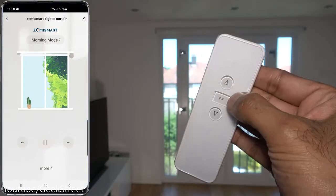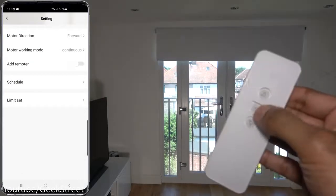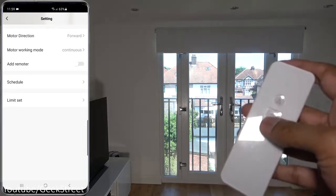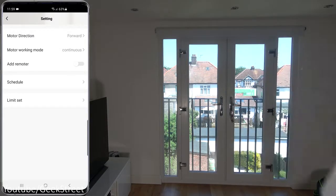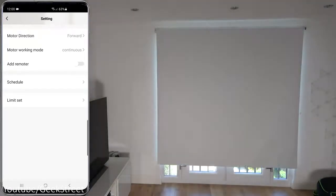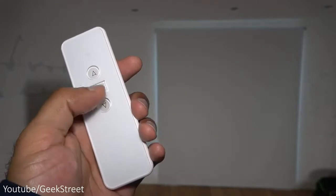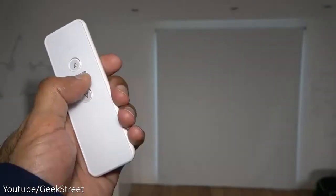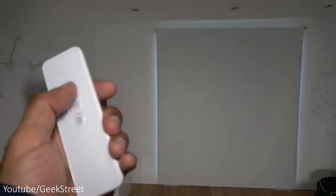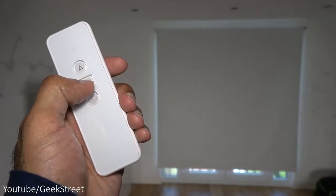To add the remote, in the app click 'More,' then 'Add Remote,' and hold on to the up button — it's paired. Clicking down opens it and clicking up reverses direction, so it's working to the limits set in the app. However, the working direction of the remote is the wrong way around. To fix that, hold on to the stop button for five seconds, hear the motor click, and the direction is changed. Now pressing up and down both work correctly.